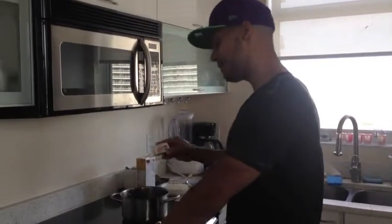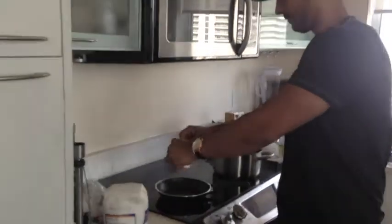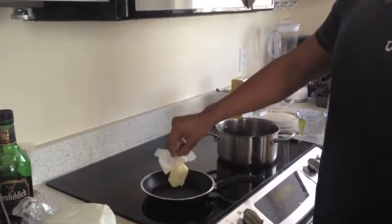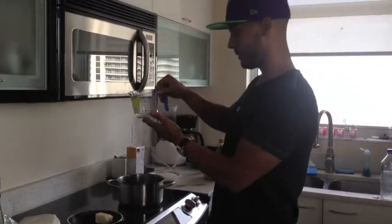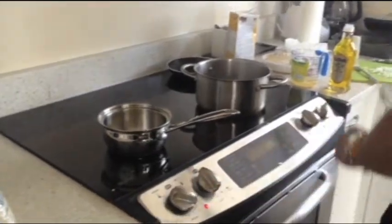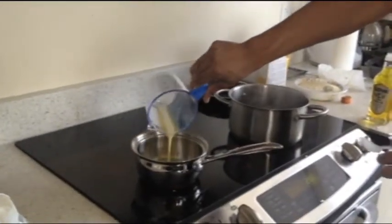Meanwhile, I'm going to melt that butter to turn it into clarified butter. This portion should give me approximately about 1 ounce of clarified butter after we pour it into the cup. I'm setting the stove on to low temperature. Here we have clarified butter — 1 ounce — that I'll be pouring in.